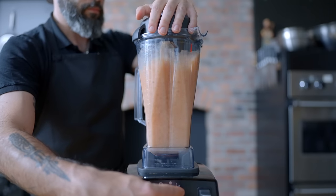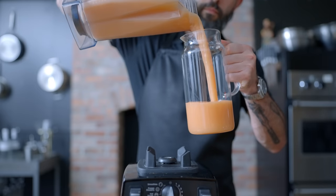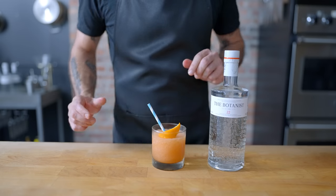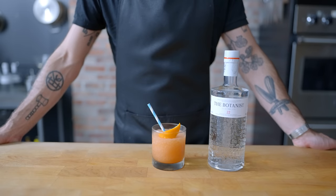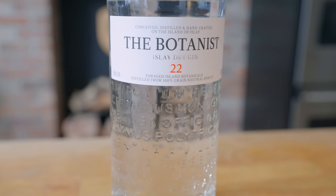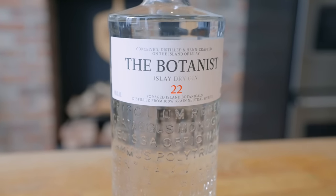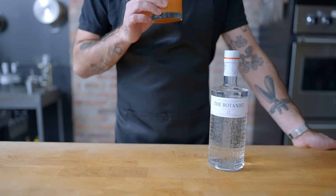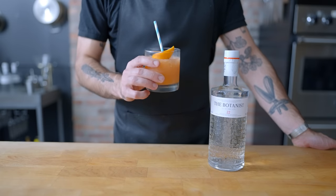Pour the drink into glasses and garnish with an orange peel. This drink would be great for any of your summer festivities, from cookouts to vacation. The Botanist is a smooth, complex gin made at the Bruichladdich Distillery, world-renowned for its Scotch whiskeys. The same level of care goes into the Botanist, which uses 22 unique botanicals to achieve a delicate, balanced flavor that shines in a Negroni or any summer cocktail. Try it for yourself by ordering a bottle today — the link is in the episode description.